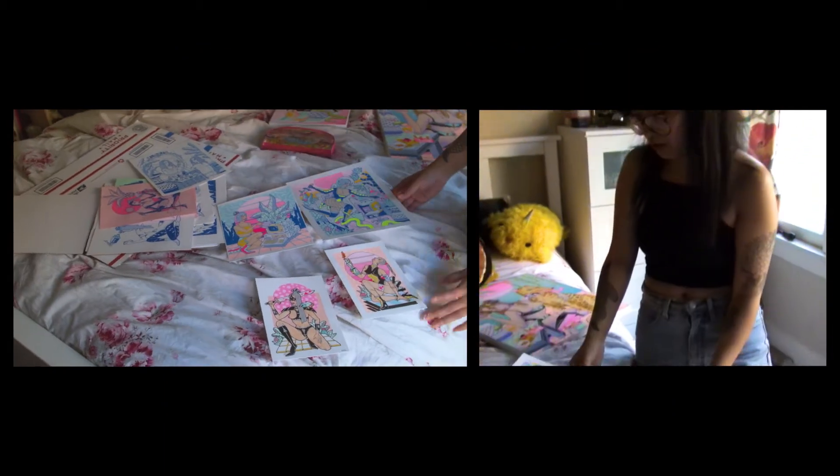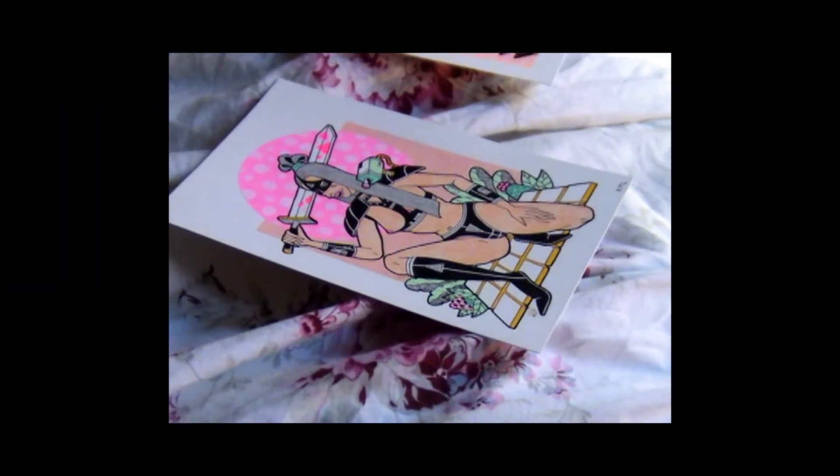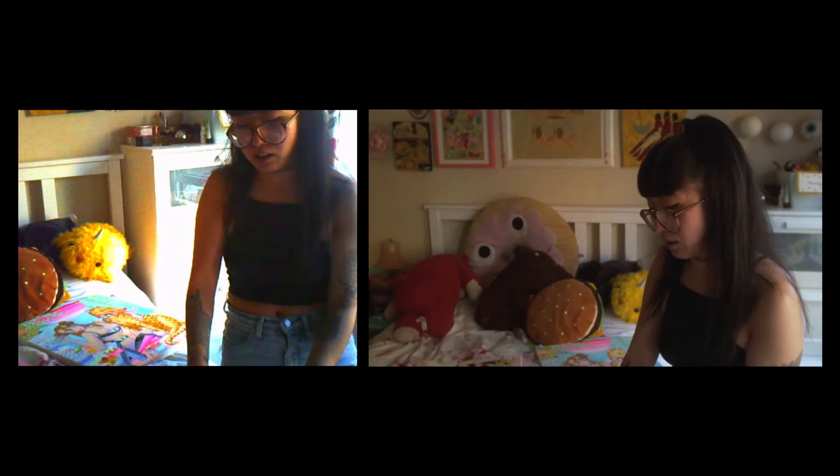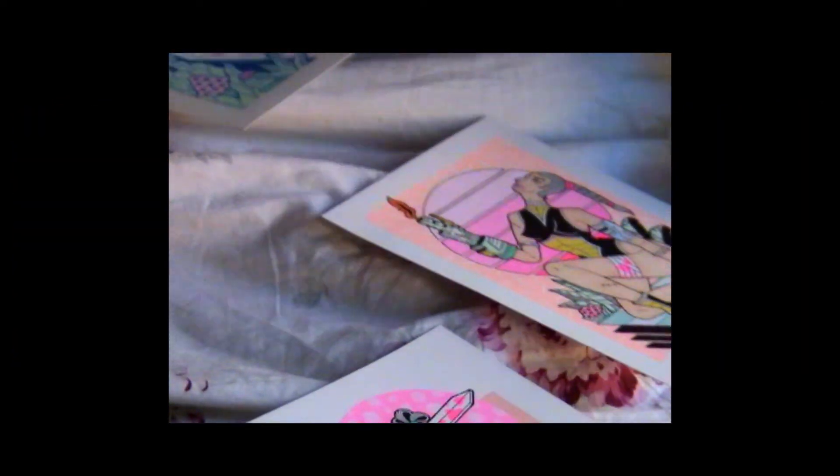For these drawings, I usually use a Micron or Faber-Costo for the black ink. After the whole drawing's finished, I'll scan it in and then add the color. I usually just do a thin layer of gouache so that the paper doesn't warp too much.